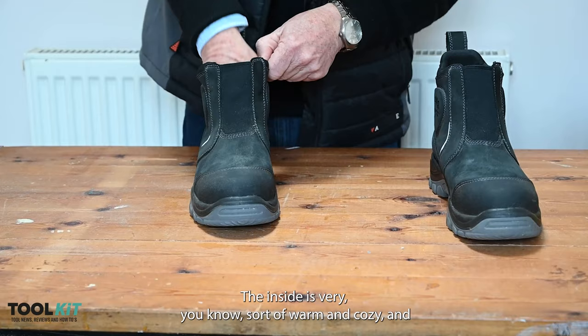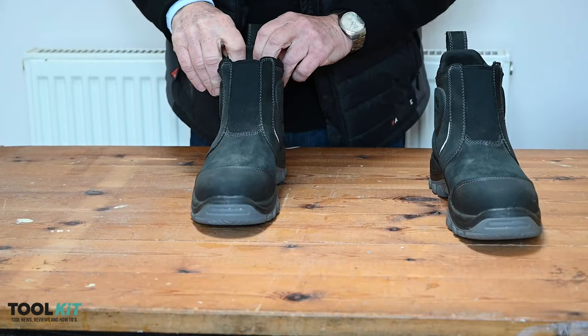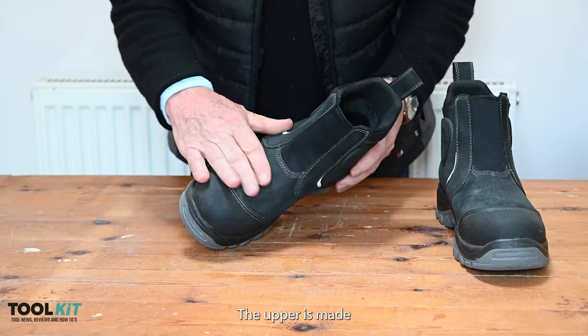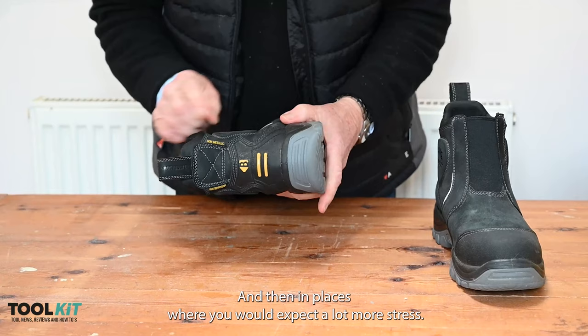The inside is very warm and cozy, and it's just a very comfortable atmosphere inside there. Even though I wore them in quite cold weather, they kept my feet comfortable.